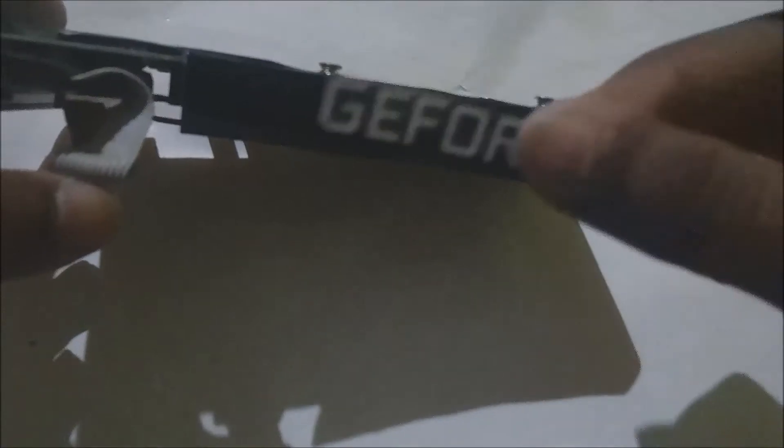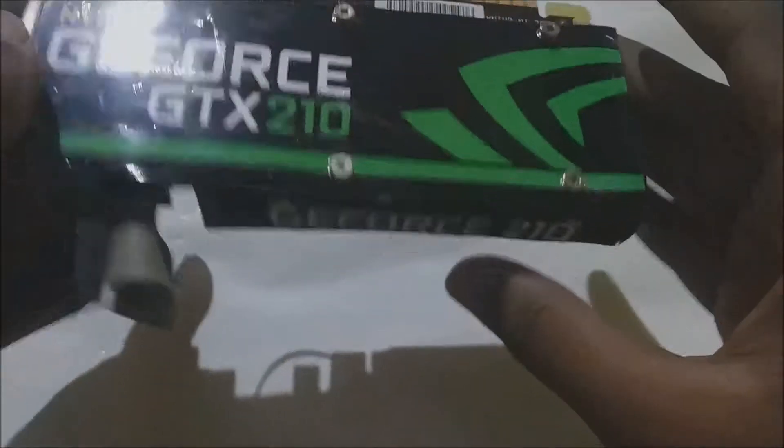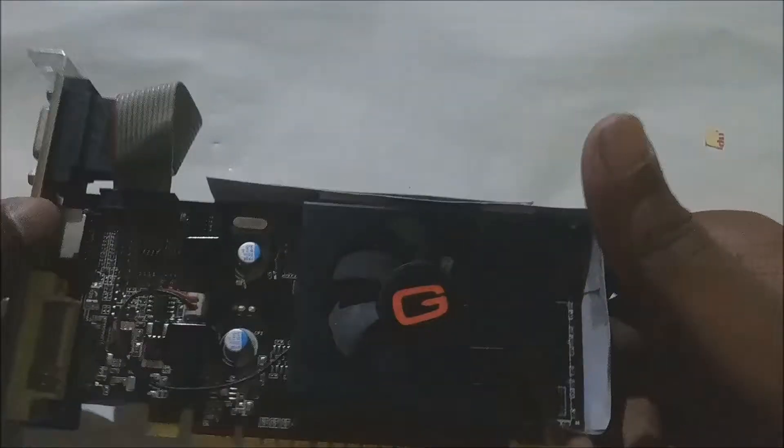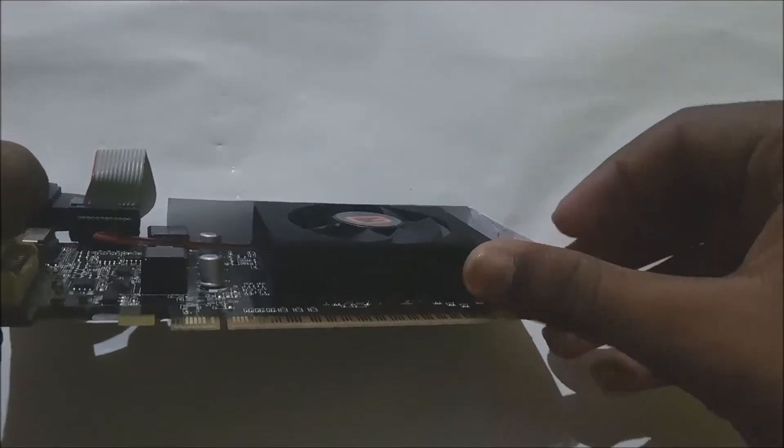Now we will be putting this tag out here, fixing it again with double-sided tape. It's looking really clear and good. In this way you can mod all boring graphics cards to have the looks which the latest graphics cards have.